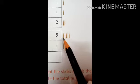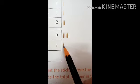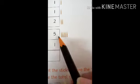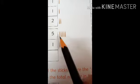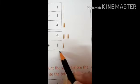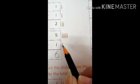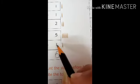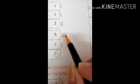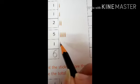Five sticks are there, and one is here. We have to count all the sticks together: one, two, three, four, five, six. It means five plus one equals six. We have to count all the sticks together to add the numbers.